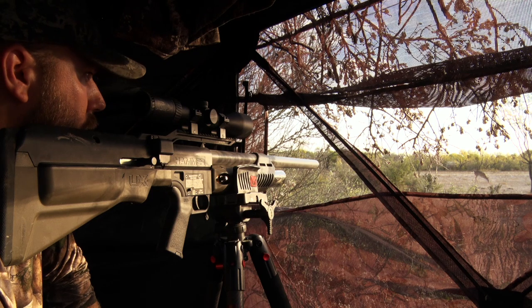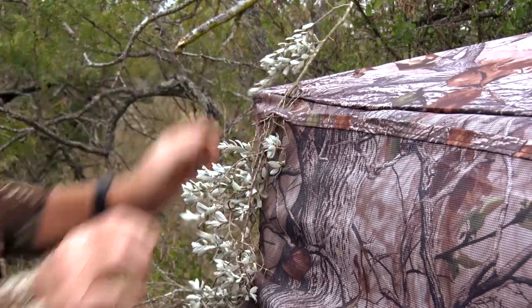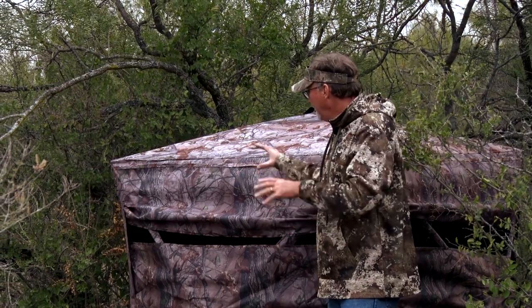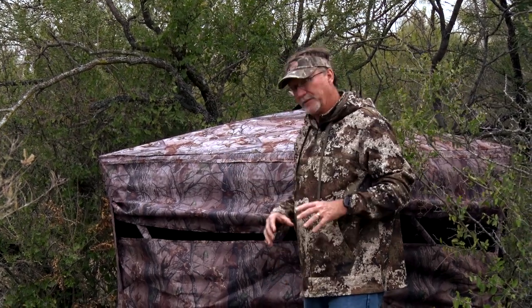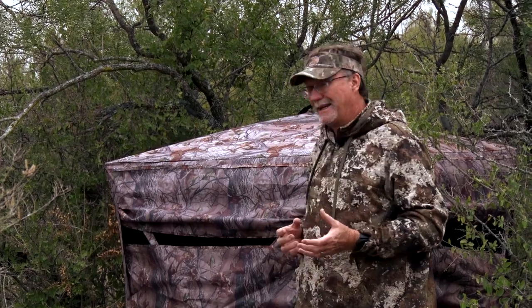For those who like to leave them out for long periods of time, you've got loops around the blind. I'm a huge fan of these loops because you can brush your blind in, create a 3D look, and it helps it blend in more naturally — whether leaving it out long-term or short-term. If you're getting out there at noon and setting up your pop-up, putting some brush in so it's not something obtrusive that the deer hasn't seen, you can easily hide it. The windows themselves slide up so easily, and you can raise or lower whichever ones you want.